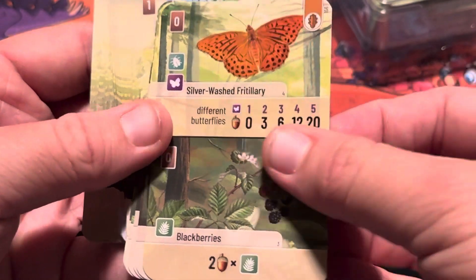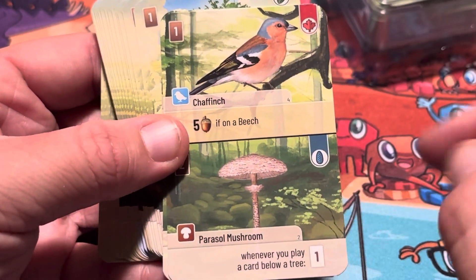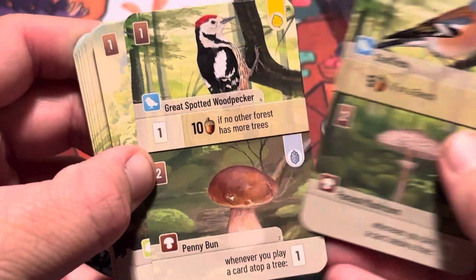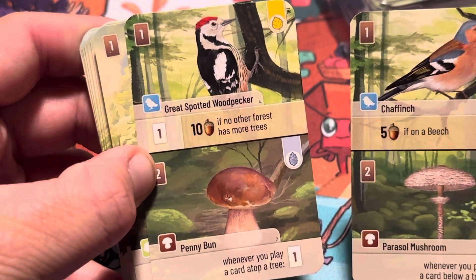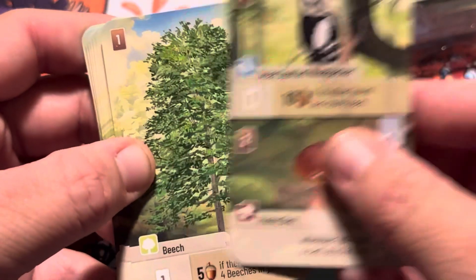Nothing new here, still nothing new. So there's going to be a lot of combinations — everyone will probably have different stuff. Or somebody might go heavy on something, like a lot of woodpeckers or a lot of mushrooms.